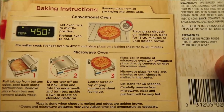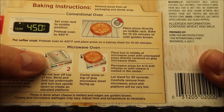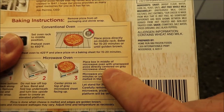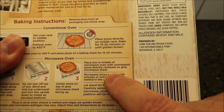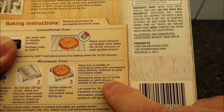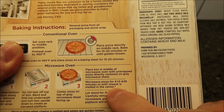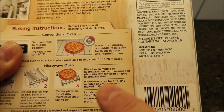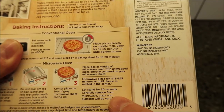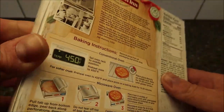We're going to do the microwave. You pull the tab up from the bottom, peel back, and basically make a flip-top box, then put the pizza on top of the box. Place the box in the middle of the microwave with the unwrapped pizza directly centered on the gray microwave sheet. Microwave for 4:15 to 4:45 — I'll probably do the low side, around 4:15, or until the cheese is melted in the center. All microwaves vary, so I'll start watching it around the three-minute mark. Then let it set for 30 seconds to finish cooking.